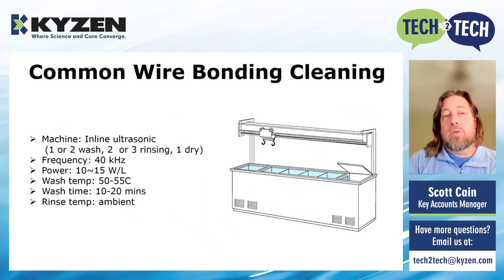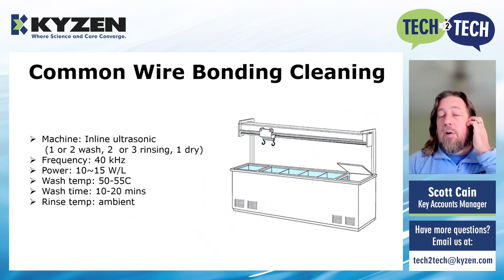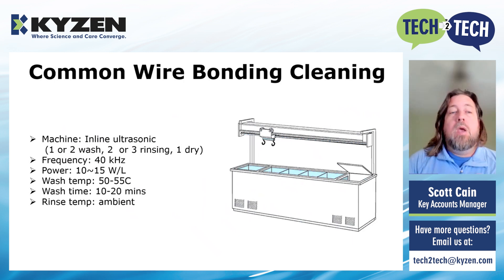Historically, most of these applications are done in an inline ultrasonic. Instead of a single-chamber ultrasonic like you may be familiar with for stencil washing or at the jeweler at the mall, this one is going to be inline with multiple chambers. This can be configured with one or two washes, two or three rinses, and maybe a dry at the end. Each application may be a little different based on how long it has to clean. Historically these are done at 40 kilohertz, but that can be changed based on the number of parts, how fragile they are, and so forth. We're looking at a wash temperature of 50 to 55 degrees C and 10 to 20 minutes of wash time, with the rinse usually at ambient temperature.